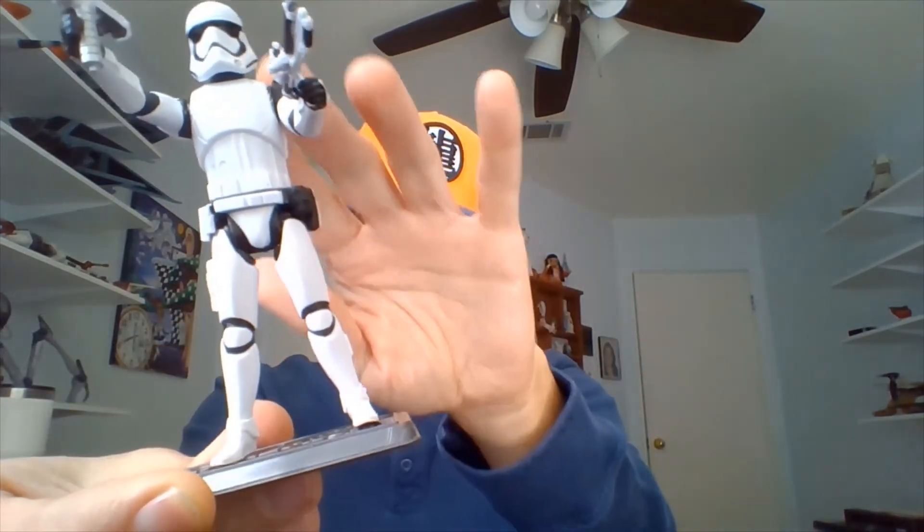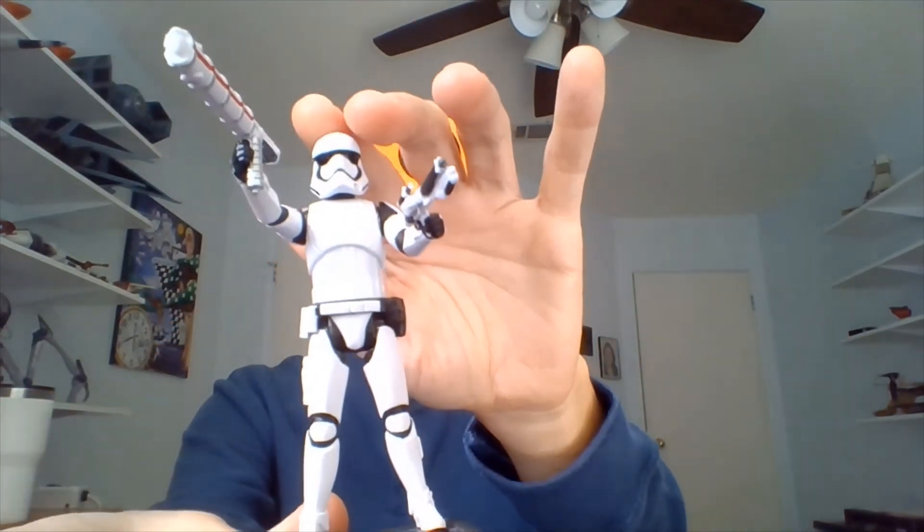We'll raise him up so you can see the boots, and lower him down. There we are. Anywho, that will do for this figure review. I'll see you guys in the next Star Wars related video. Have a great day, and may the Force be with you.